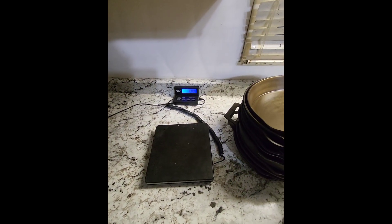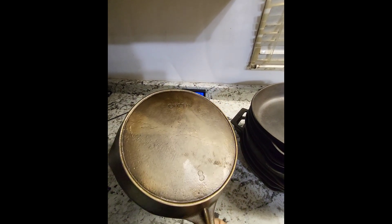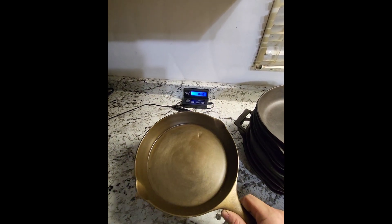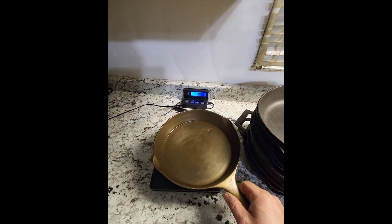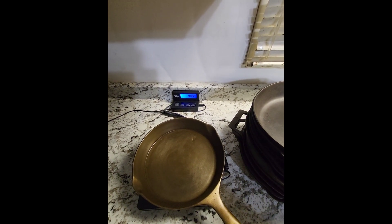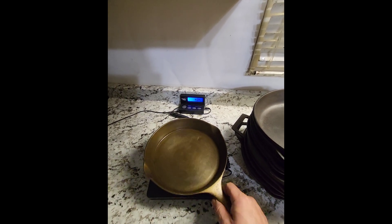Next one up is the Wapak with the Aneta version of it. This is a number eight but for some reason this skillet is about the size of a seven, yet it is heavier than a lot of the eights. This one comes in at 4.04 pounds. I've got a regular Wapak seven that's nearly identical to this one in size.